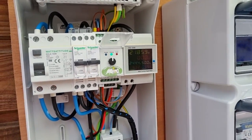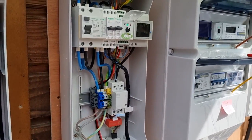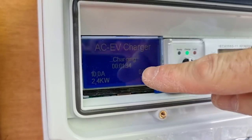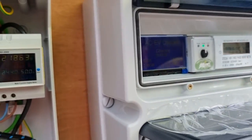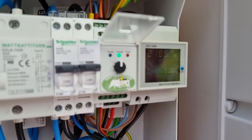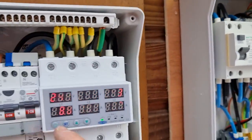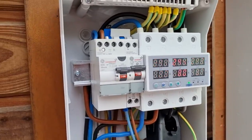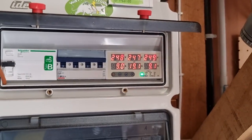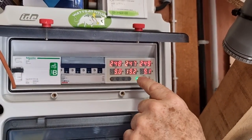Sur des chargeurs, ce qui dégomme le plus c'est le relais de puissance. Mais là, on est vraiment dans quelque chose de très fiable. On voit bien qu'on est en 10 ampères — 2,4 kg, ça prend sur une phase. On a 10 ampères sur L2, 10 ampères, 10 ampères. Maintenant, on a mis en route la Dacia en 10 ampères aussi — au total, on a un petit combiné de 20 ampères. L1, L2, L3 : 9 ampères pour la Tesla et 10 ampères.